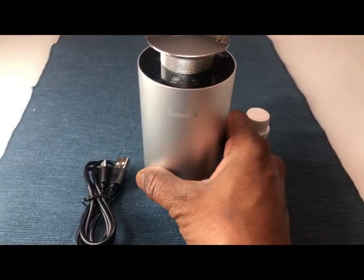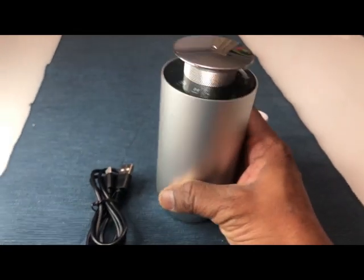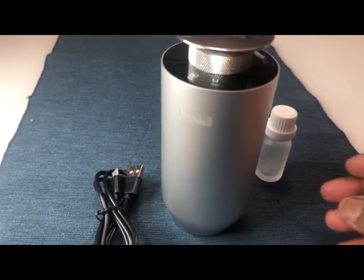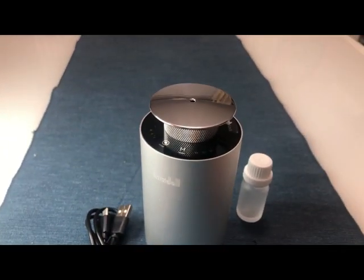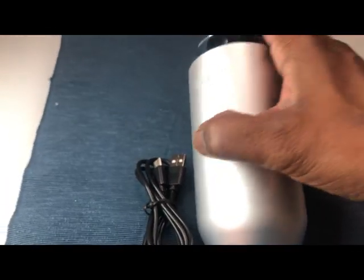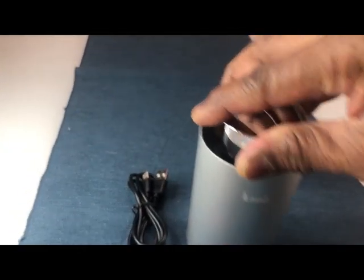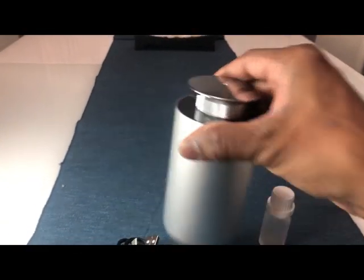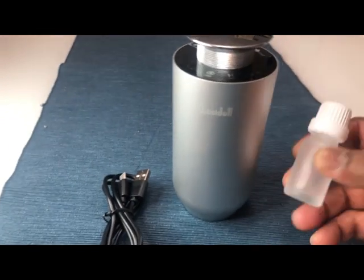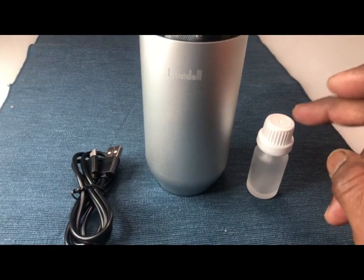I purchased this waterless aroma diffuser machine — it's a cute looking machine. Let me go over the operation of this particular diffuser. As you can see, it is very small, around 3 inches, and it looks very neat and nice.